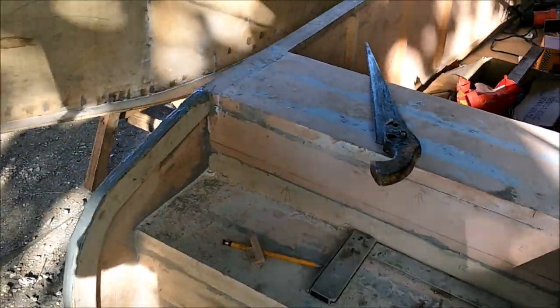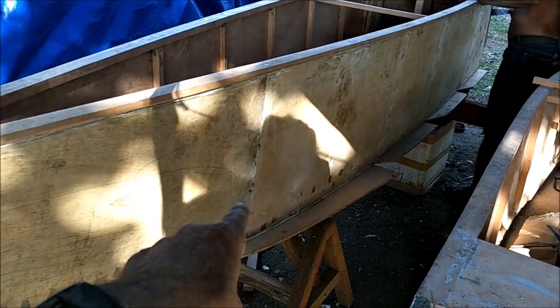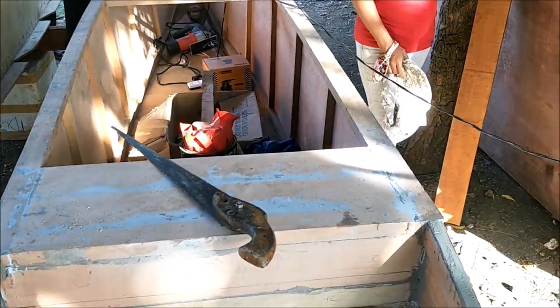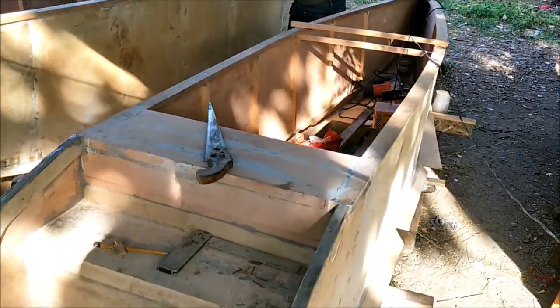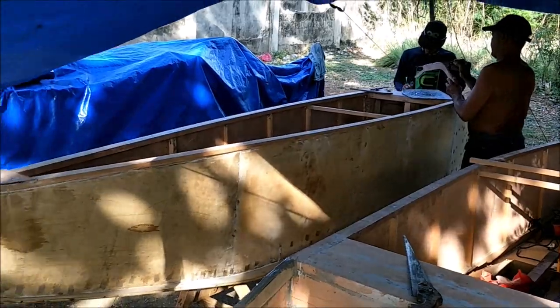We got the trim work done, got the stairs in yesterday, and we got the chines on the bottom of this hull. We need to put the chines on the bottom of the other hull next. It's about quarter till four, so I think we've got enough time — they just have to clamp and nail after they put the epoxy on both sides, then we'll flip this one upside down and put chines on it.